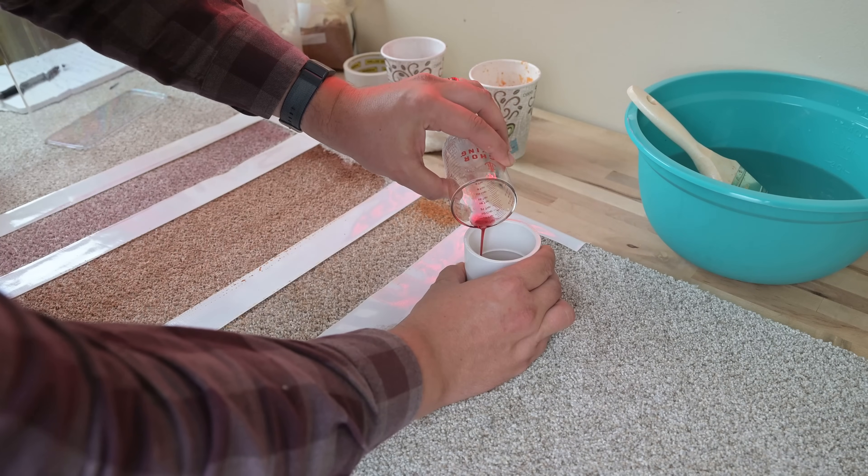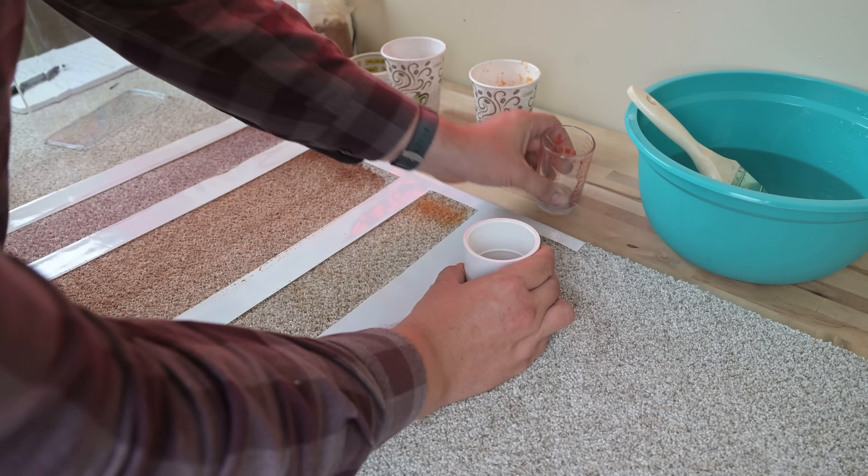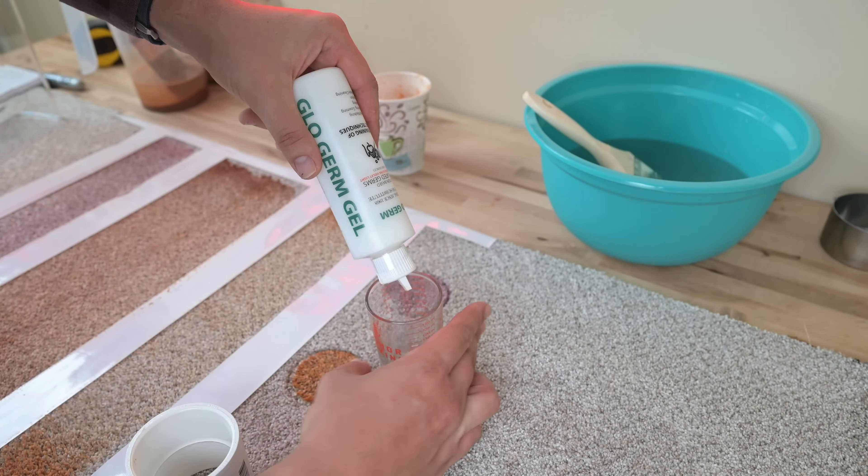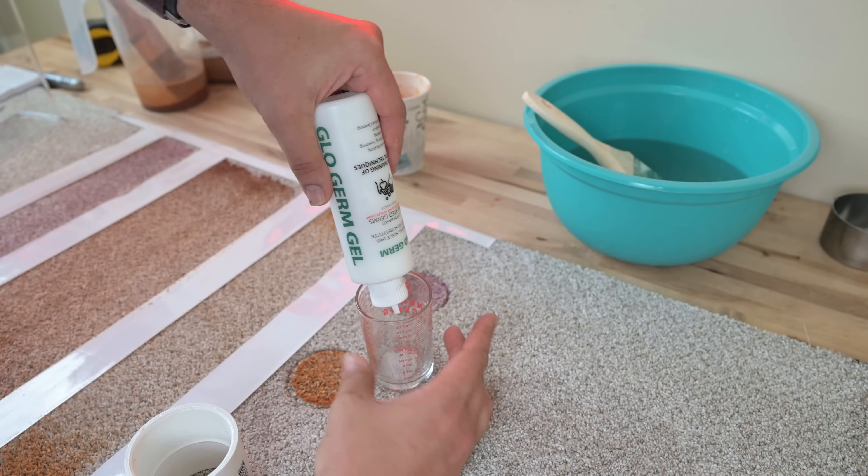I also create three two-inch diameter spots using one tablespoon of each liquid, which I really work into the carpet. I also just started using a very tough-to-remove, glow-in-the-dark, lotion-like substance, worked in in the same manner as the other spot stains.